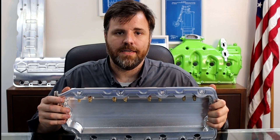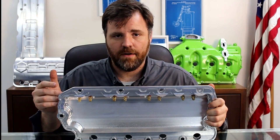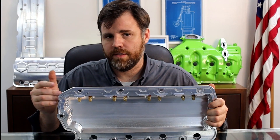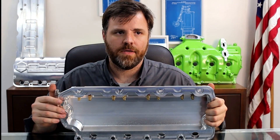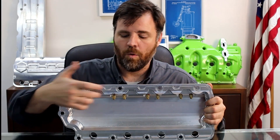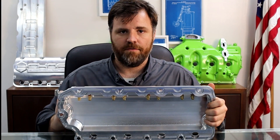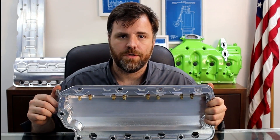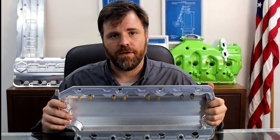The third thing this actually does — because it runs through the valve cover itself — on the second gens, and this is only on the second gens, which are the only ones we've been making for a few months now, this oil galley running all the way through provides a heat sink to the rest of the valve cover. So we're actually seeing oil temperatures drop five to six degrees from this valve cover itself.